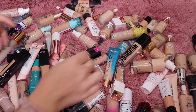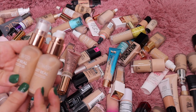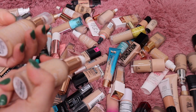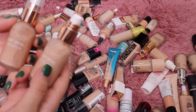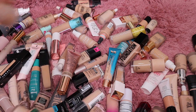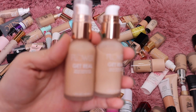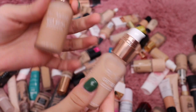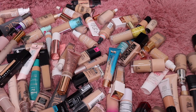I have some from Flower Beauty — two of their Get Real Serum Foundations in the shades Porcelain and Ivory. I'll get rid of the Porcelain shade and keep the Ivory. It is a nice formula — gives a nice radiant look to the skin and I really do like it. I just haven't reached for it in a while, so I'm getting rid of the lighter shade and keeping the deeper one.